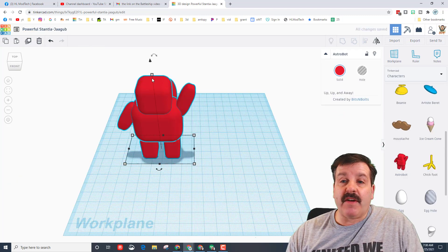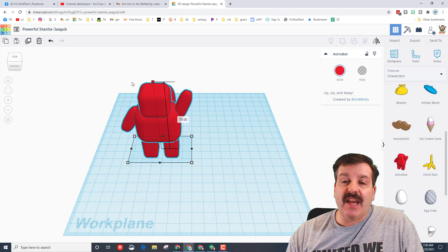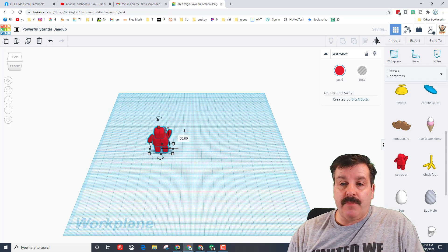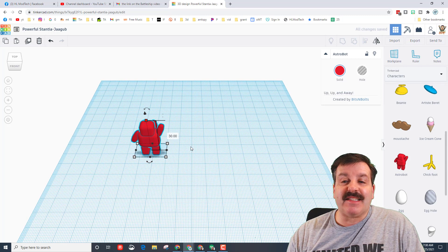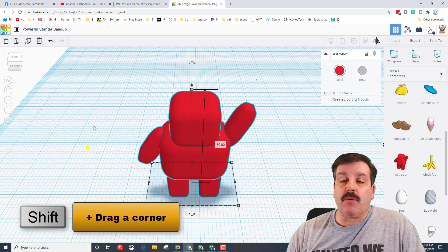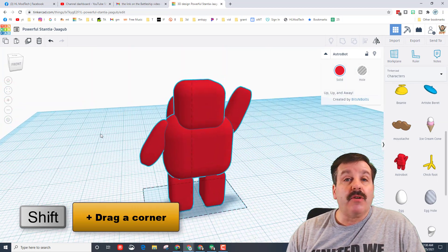I'm gonna show you one of my favorite skills: hold down shift on your keyboard and change the measurement to anything you want, then type 30 so it snaps to that size. That is one of my favorite tricks. This is fit view so we can zoom in and take a look — notice he does not have a face, that's something we're gonna work on.